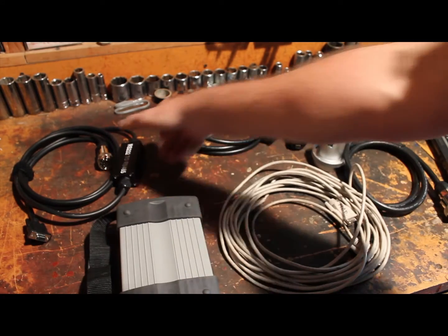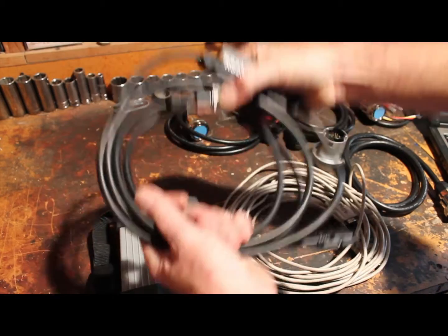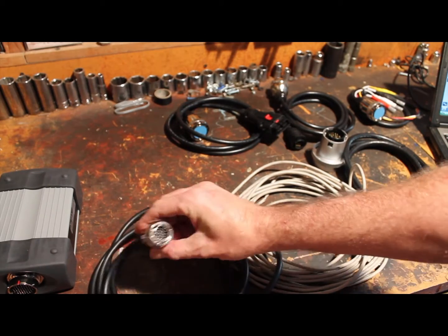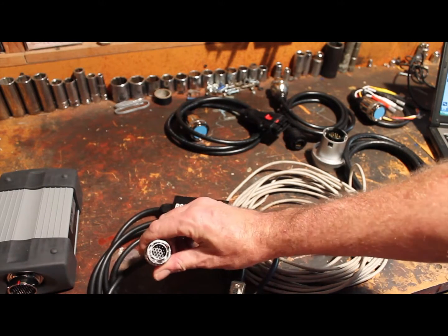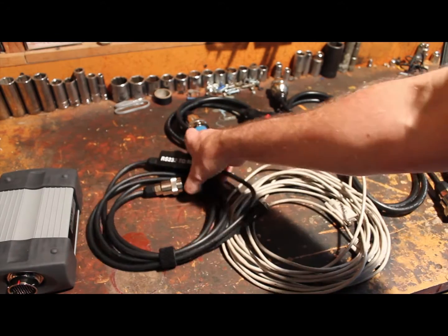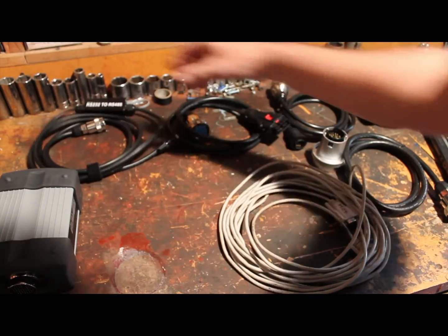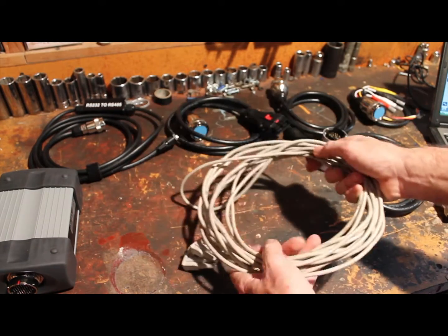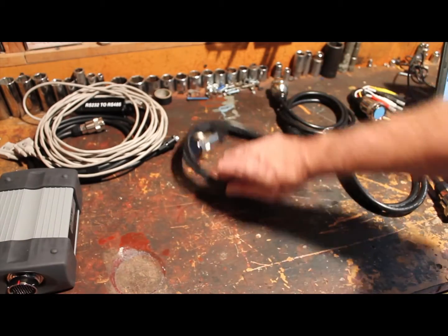Then you need an RS-232 to RS-485 converter. There it is. This will go in between the multiplexer and the computer. I also have a really long extension so I don't have to sit in the car — I can do it from my bench here.